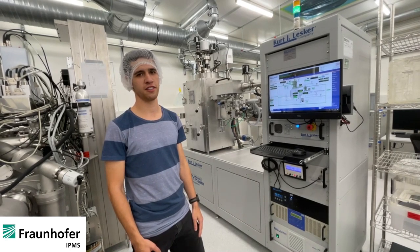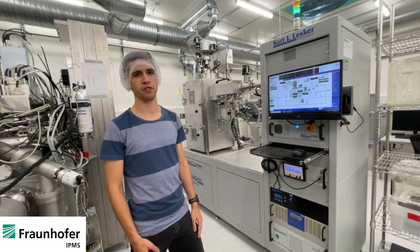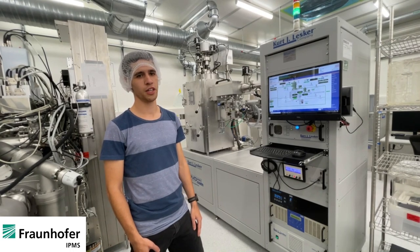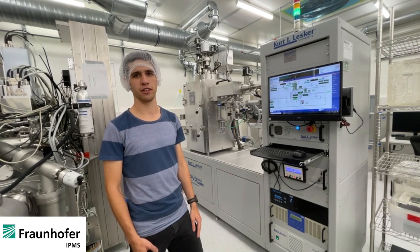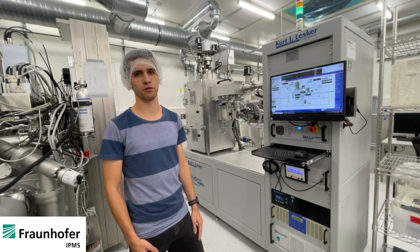We have RF and DC sputtering available, and for e-beam evaporation various materials such as nickel, platinum, or titanium. We can deposit on 200 and 300 millimeter wafers. We can also use shadow masks to have doc samples.